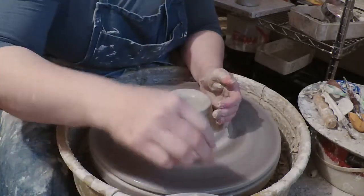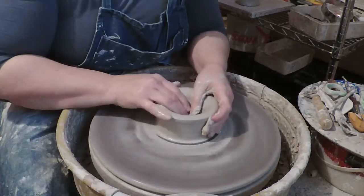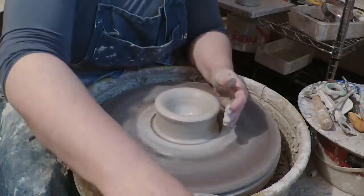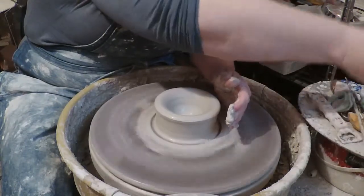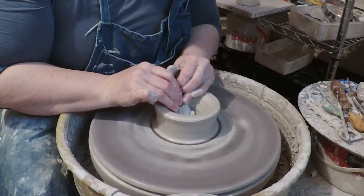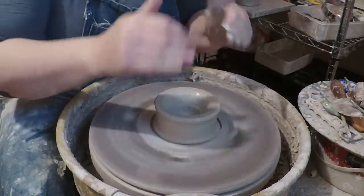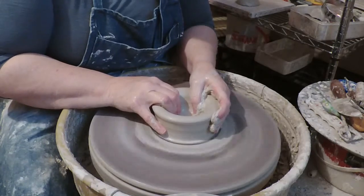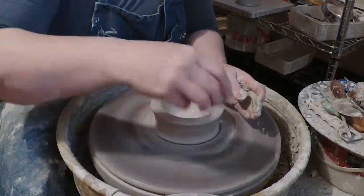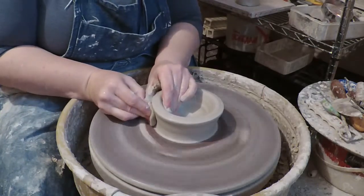Then we're gonna pull out some floor — there we go. The inside of this cauldron, we want it to have a reasonably round inside like an actual cauldron does. But I'm gonna go ahead and compress the bottom — I'm not gonna make it real wide where I've compressed it — and then I'm gonna pull a little bit more round, so we're looking for a sort of a round bottom. Get rid of that water, make sure it's all nicely compressed.